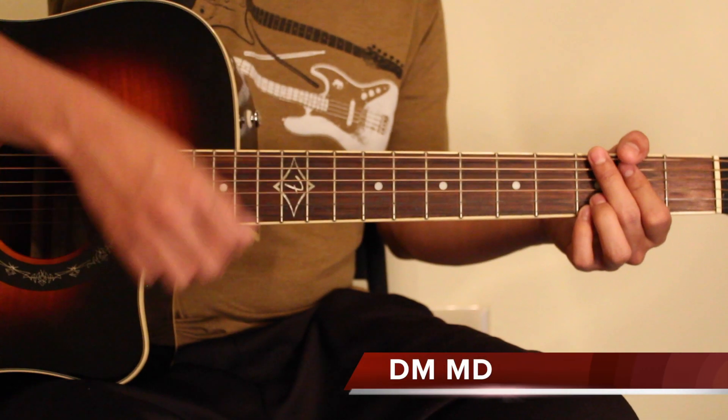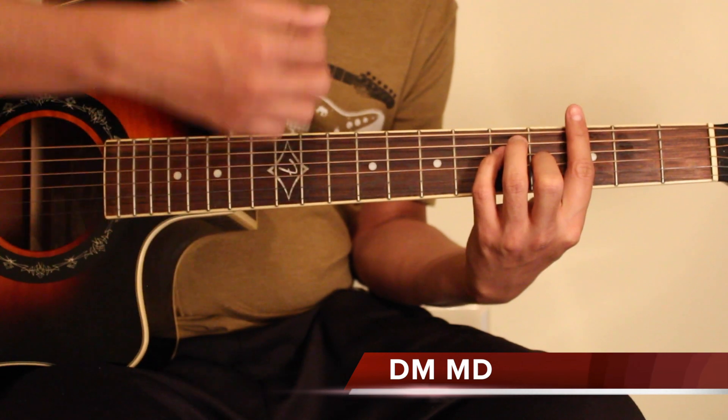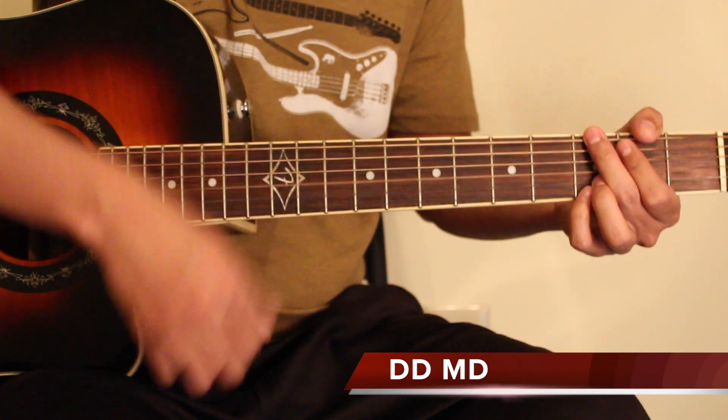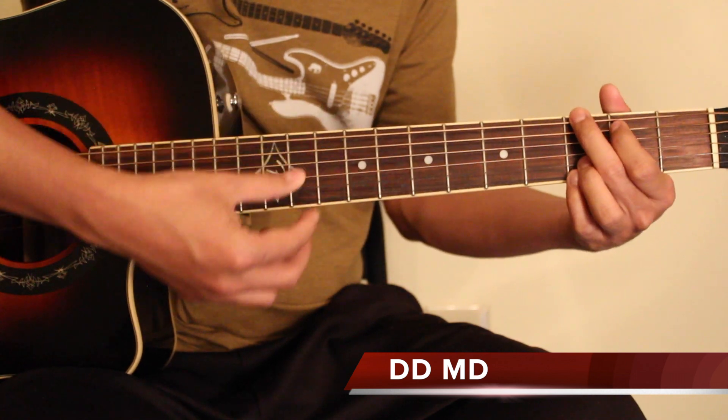Down, Mute, Mute. Down, Mute, Mute, Down, Mute. Down, Down, Mute, Down, Mute. Down, Down, Mute, Down, Mute, Down, Mute. Down — and we can see that G major open chord in the same way.